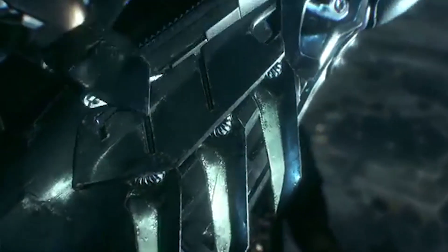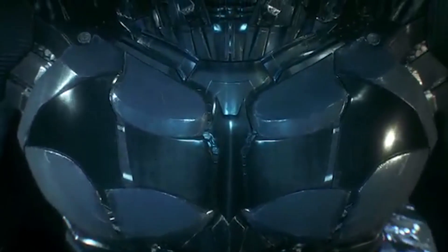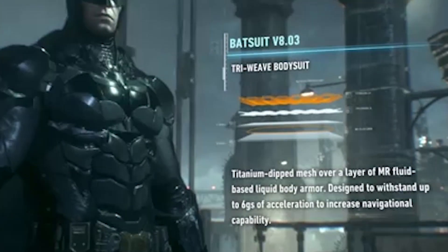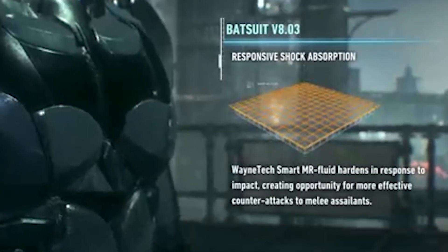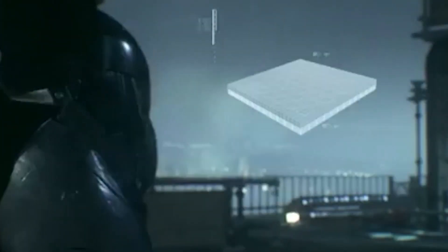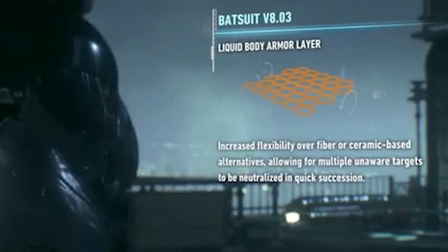Batman is often depicted unarmored — that's when the suit doesn't possess clear armor plates on the outside and all the cool stuff is hidden under the fabric. But I will talk about the armor nonetheless. Featured in Batman Arkham Knight, the Batsuit version 8.03 is an advanced suit designed with flexible plates overlaying an MR Fluid armor layer. This triweave bodysuit consists of an outer and inner layer made from a titanium-dipped triweave fiber mesh, with an MR Fluid-based liquid armor system sandwiched between. The MR Fluid hardens in response to impacts, increasing its superior shock absorption.